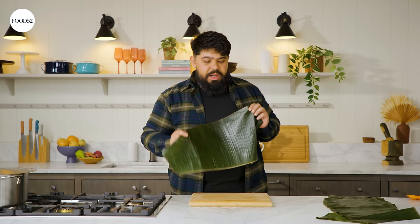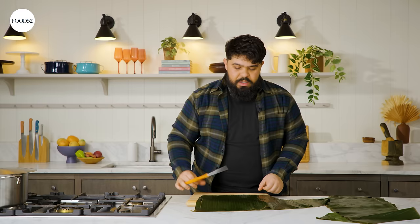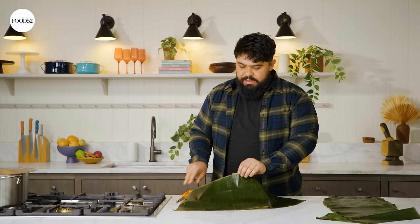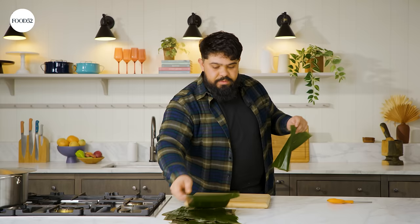Our leaves are all pliable and sanitized. What I'm gonna do now is just cut these into manageable pieces — just make squares. Each one's gonna be totally different because, as you can see, the leaf is curved. So what I do is I just snap it at this seam and then rip it off. You can't do the opposite because it won't rip — you have to cut it. All right, our leaves are cut up and portioned out. Now we're gonna make the dough for our guanimas.